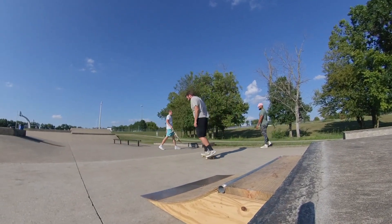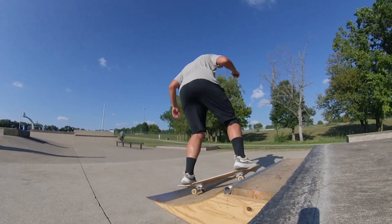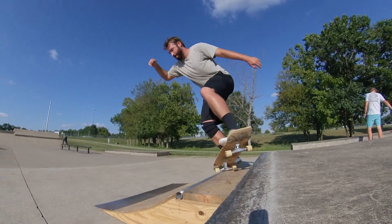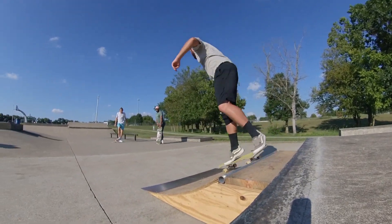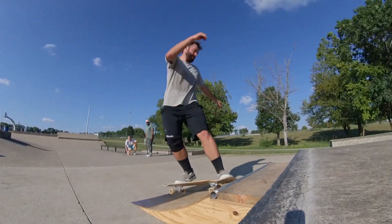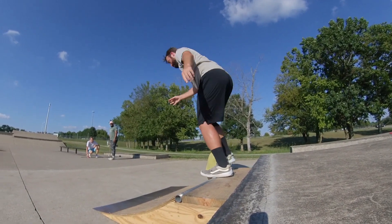I'm skating boards until they're dead. What I'm doing right now is I show up to the park and I just kind of cruise around for the first 30 minutes, get warmed up, loosened up, do tricks that I'm comfortable with. And then to learn tricks that I haven't done before,